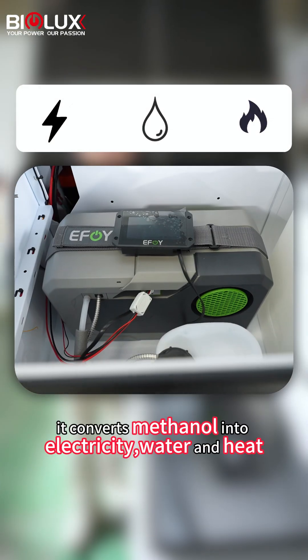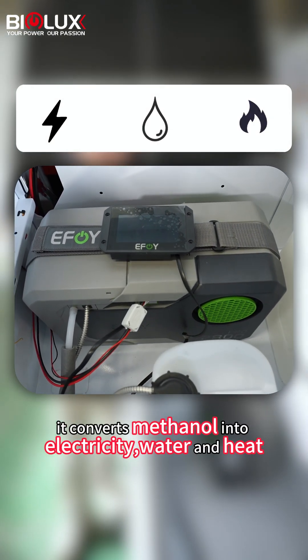The core of the system is the reactor inside the generator. It converts mesonite into electricity, water, and heat.